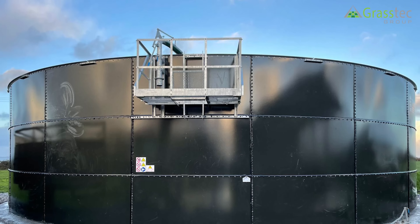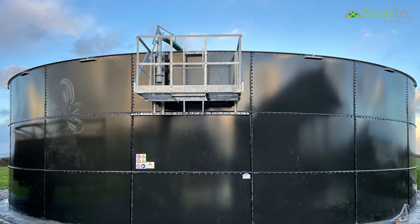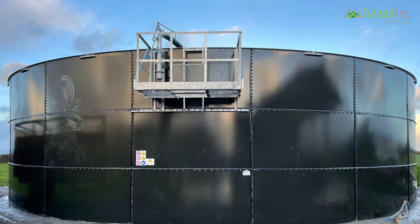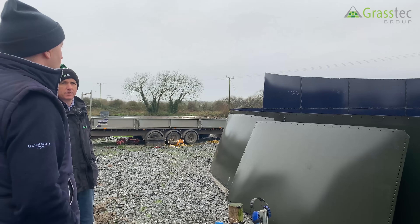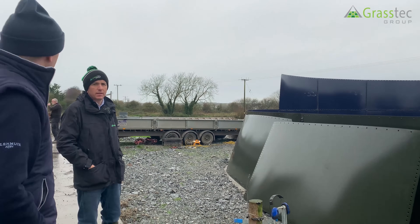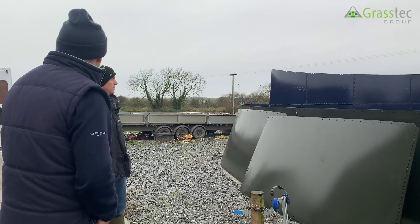On the design of the tanks, there's never a need to cross-support laterally — it's all self-supporting. It's tried and tested; there are tanks 40 years old still standing.